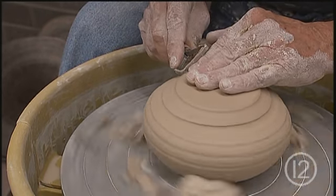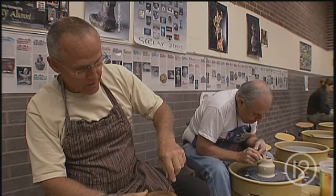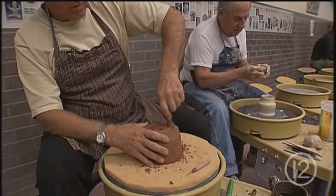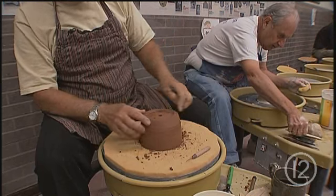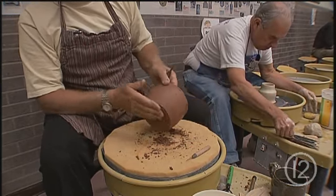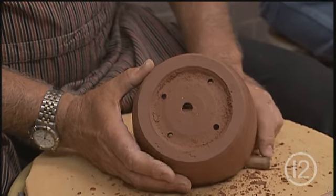I'm basically in the class so that I can learn how to do bonsai pots, because I'm really into bonsai. Right now I'm just putting the finishing touches on the bottom of the pot for drainage. We put this lip here so that we cut feet in it, so when we turn it upside down it drains the water out. It's a frame for the plant — but unlike a painting, it's an essential part, because without the pot you have no support for the roots and the plant would die. So it's more than a frame, but it's a lot like a frame.